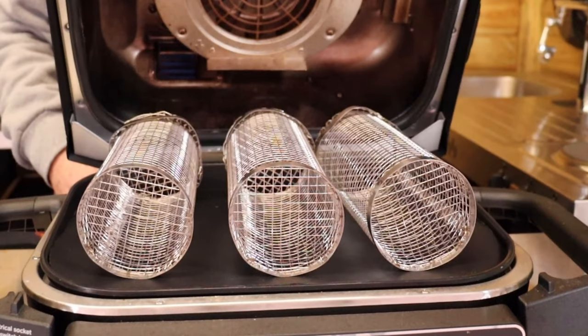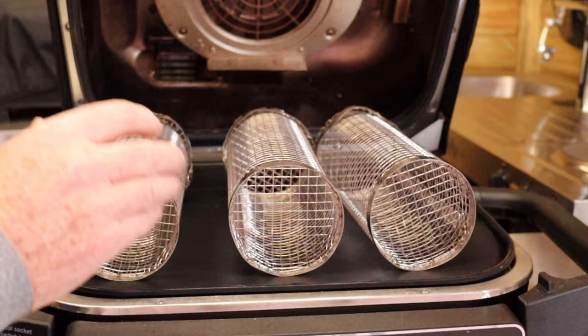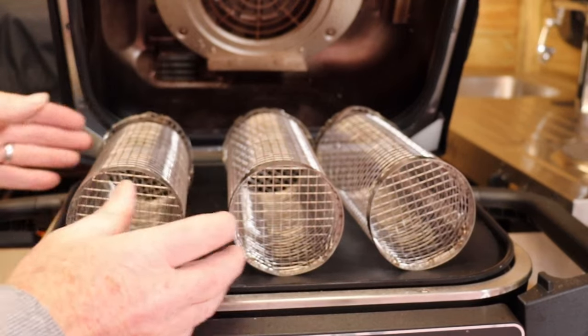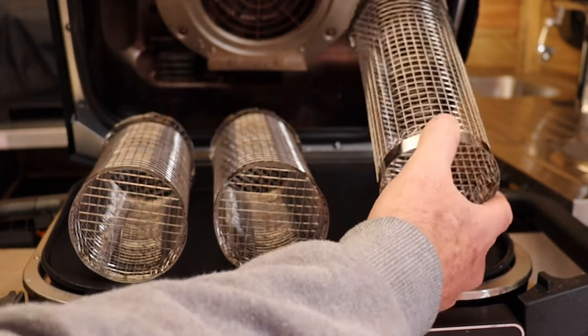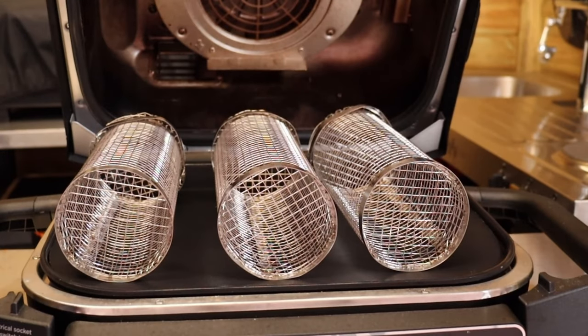As impressive as this grill is, it hasn't got a very big surface area for cooking, so these are a must-have in my opinion: barbecue cooking baskets. You can fit three of these on the Ninja — you could have French fries in one, Mediterranean vegetables in another, and some prawns or chicken wings in the third. They're quite easy to turn as well.